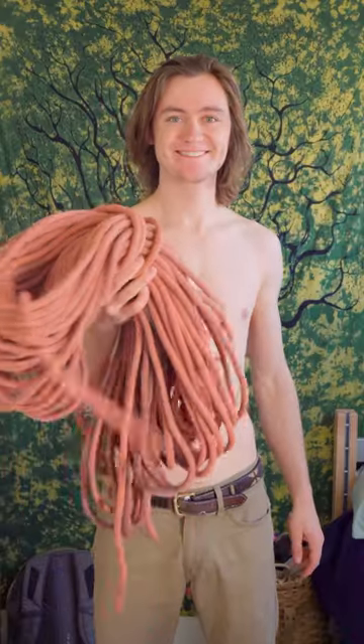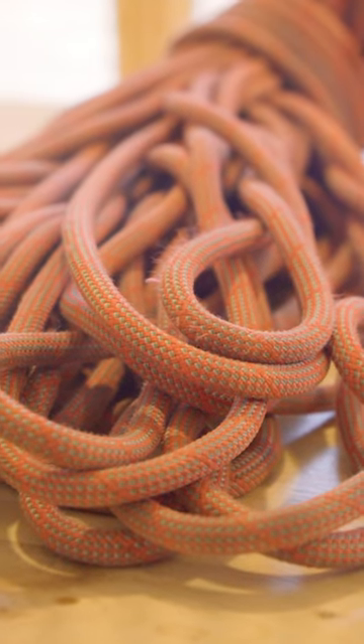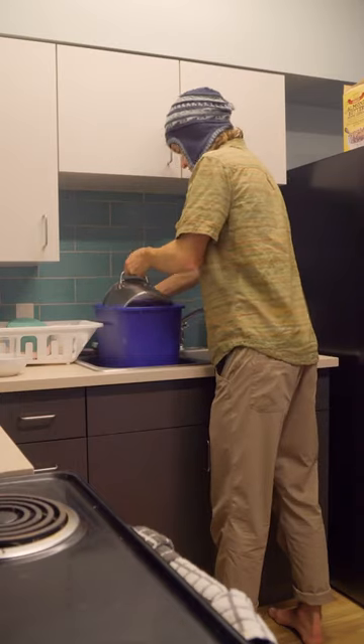This dirty snake needs a wash. After months of climbing adventures, my rope is a bit dirty, and keeping your climbing rope clean is important for smooth handling, reducing wear on other gear, and extending the lifespan of the rope itself.